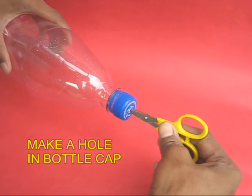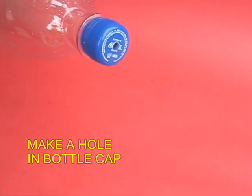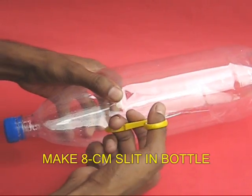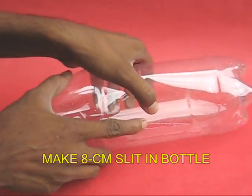First, with the scissors make a hole in the bottle lid. Make a hole also in the center of the base. Then with the scissors cut an 8cm long slit in the bottle.